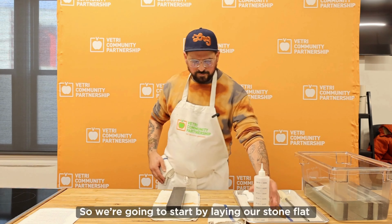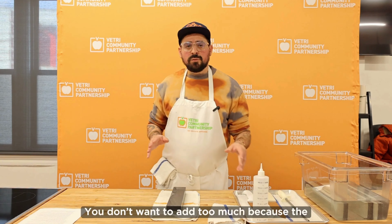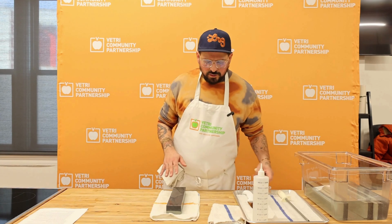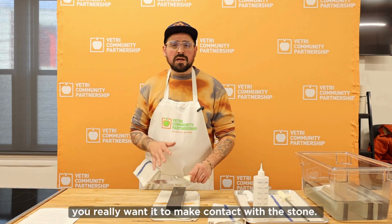We're going to start by laying our stone flat and adding just a little bit of water on top. We don't want to add too much because the knife may glide across the stone — you really want it to make contact with the stone.